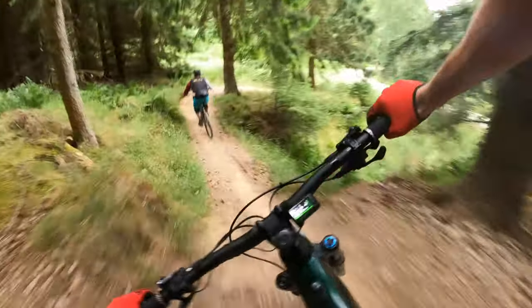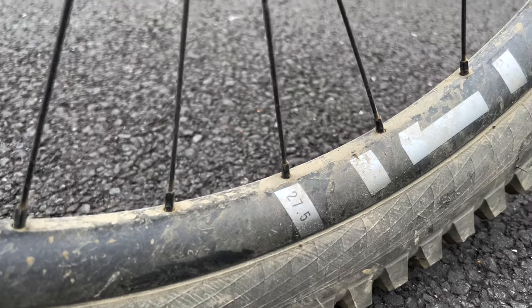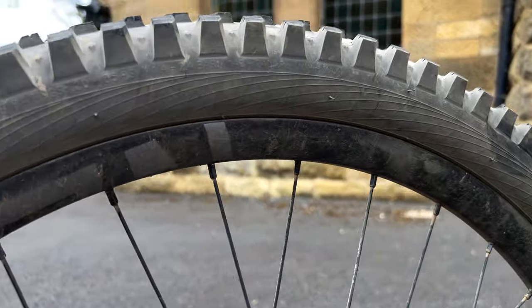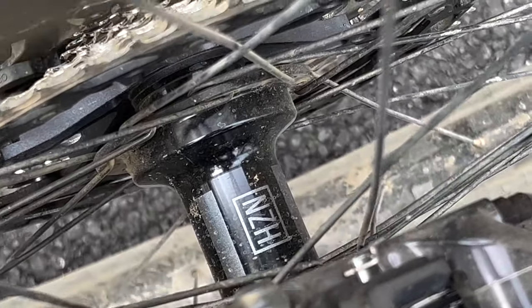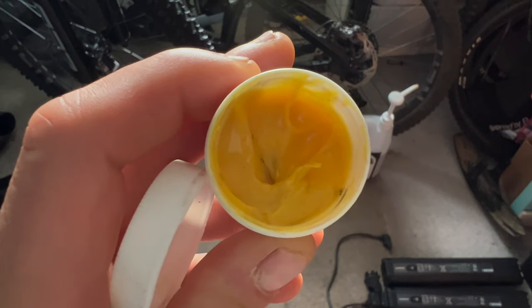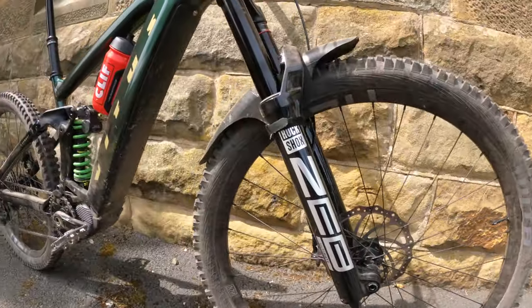Another change this year for Vetus eBikes is the wheels. Last year the bikes had DT Swiss wheels, but this year they've gone in-house and the bikes come standard with the Nukeproof Horizon V2 wheelset. I've been running these for the past two years — faultless wheel, really good bearing life. The hub sounds great too; if you want a loud high-engagement hub, these V2 hubs are really good. You can also add a little hub grease to quieten things down if you prefer.